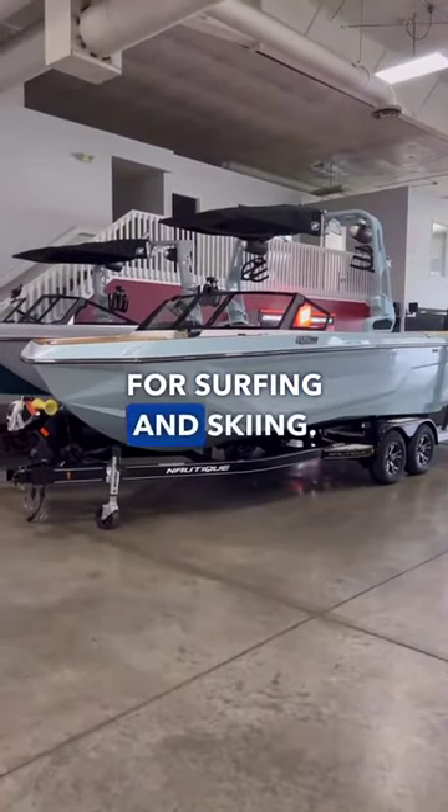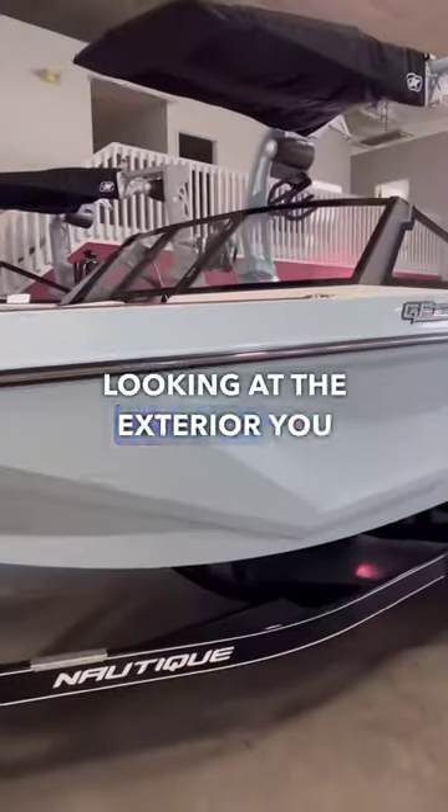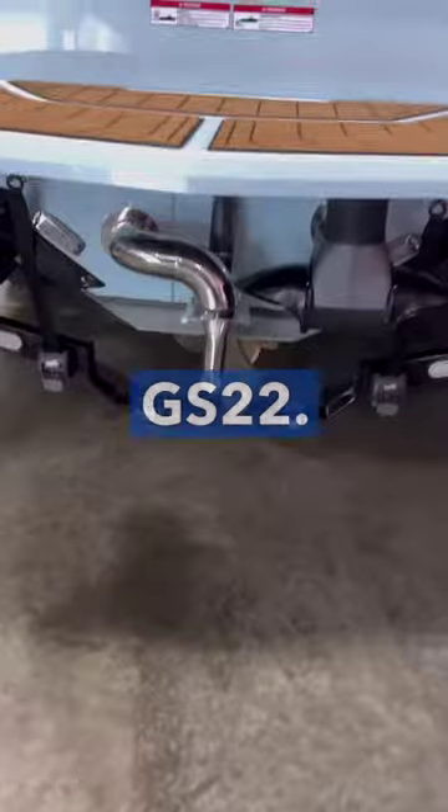It's the perfect hybrid for surfing and skiing — the GS22 from Nautique. Look at the X2; you got that whole design that Nautique is known for. It's really sleek, and you got the steel blue coloring on the GS22.